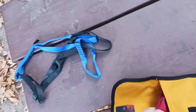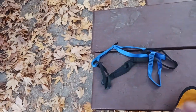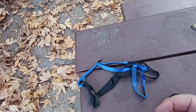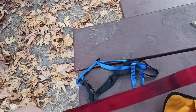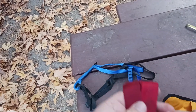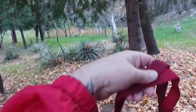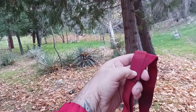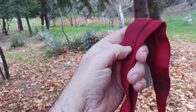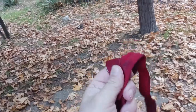Then I've got nylon webbing. This is just an example of what I bring — usually a piece that's about 10 feet, sometimes 15 or 16 feet. These are great for tree straps. I try to double them to cause less damage to the tree. You've seen me do this in other videos where I show my hammock setup, but it's always good to have some webbing.